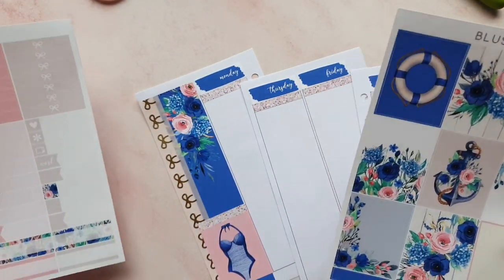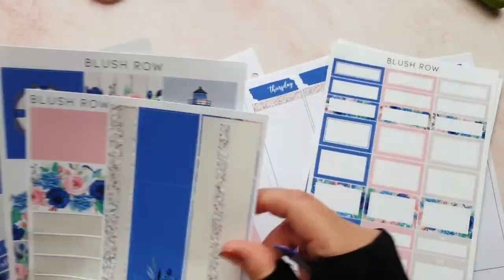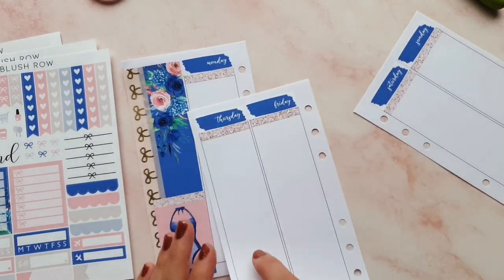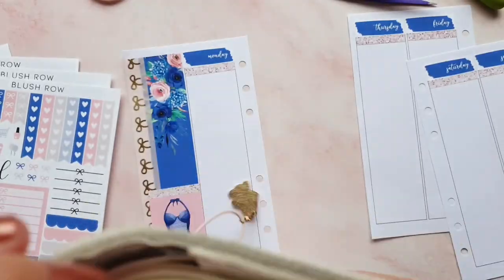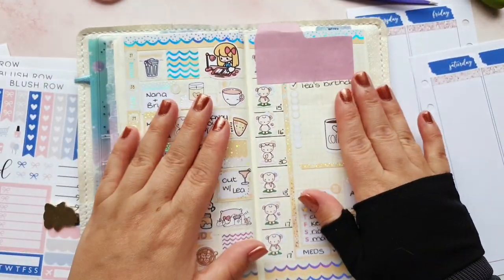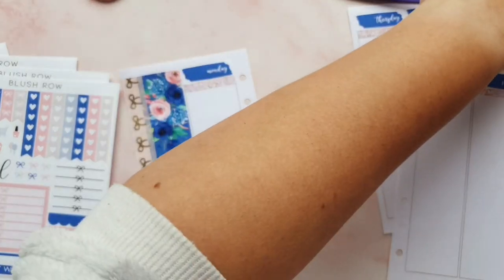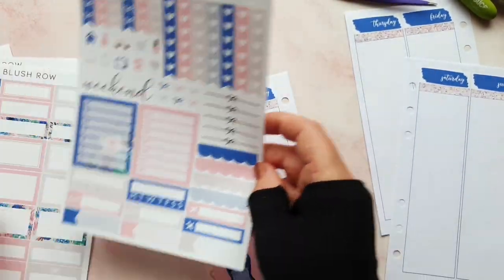I feel like life has been a little bit humdrum lately. I've found those sticker sheets I thought I was missing - so we have our bottom washi, side washi, date covers, and headers. Right, so what I do when memory planning is I refer back to my Hobonichi. I've marked the week we're doing with a little tab so I know which week I'm coming to. I've also got some Dutch door inserts with bits written on them from these days if I need to fill extra space.